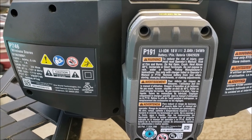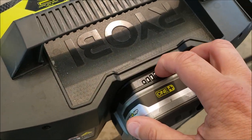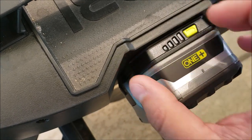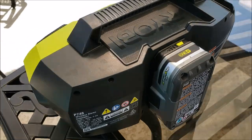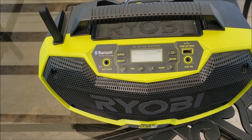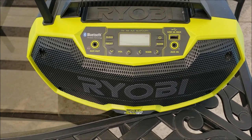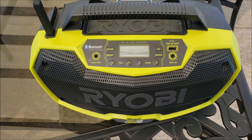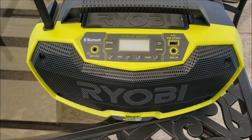We have a 3 amp battery in here right now that's been in there as long as I can remember — it may be getting low, but this thing works great. So if you're in the store and you see this, especially if it's on a deal where you buy a tool and get one free, I'd definitely recommend picking it up. If you listen to any radio in the garage, or you have a pool, go to the beach, or go camping, this thing has been a great little radio.